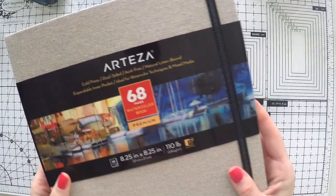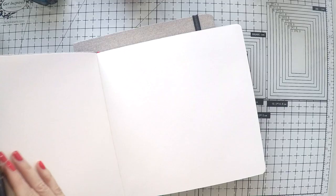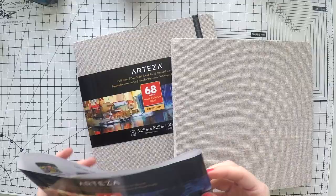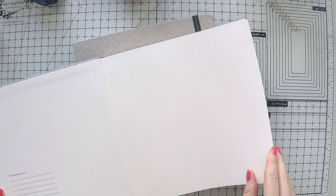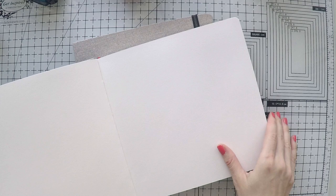Today I have new exciting products from Arteza again. I have this beautiful mixed media notebook, 8 and a quarter by 8 and a quarter inches, so it's a square format. It has a beautiful cloth bound cover and it comes in a pack of two, so it's very good. It can take many mediums like watercolors and acrylic paints, so it's very suitable for mixed media, and it has very thick pages. I have very nice plans for this notebook — I think I will start a series of collage journals, so I'm going to use this for those.